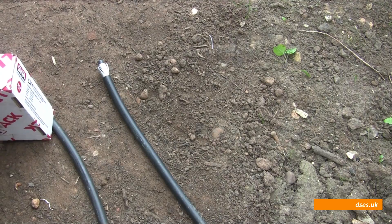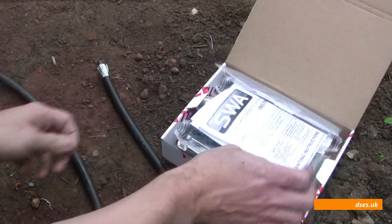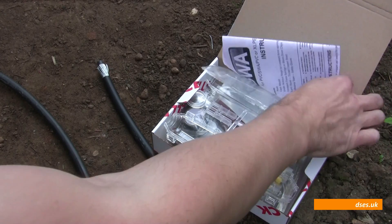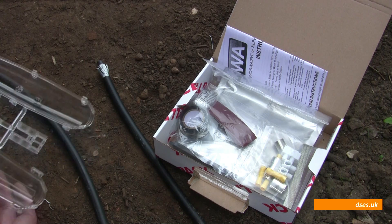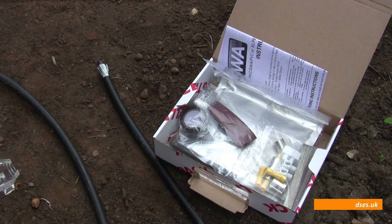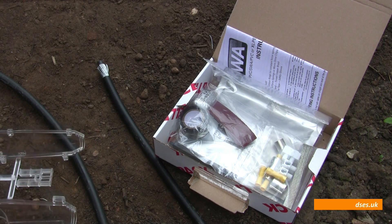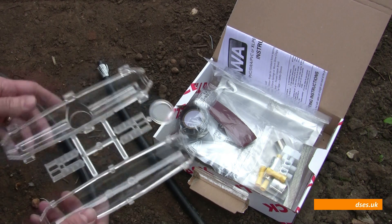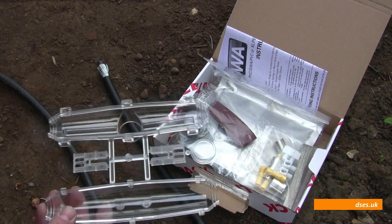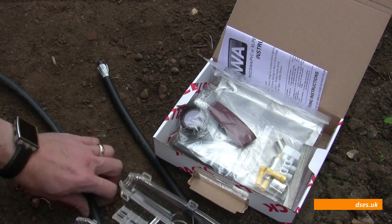We're going to do something slightly different today than we did in the last video, where I used a whisker re-enterable splice kit to splice our SWA, which is a temporary way of splicing SWA. That last job I was on was a temporary fix. This one's going to be a bit more permanent, so what I've got is a resin joint kit. Seeing as the whisker video brought up so many questions, I thought I'd show you the resin joint in action out here.